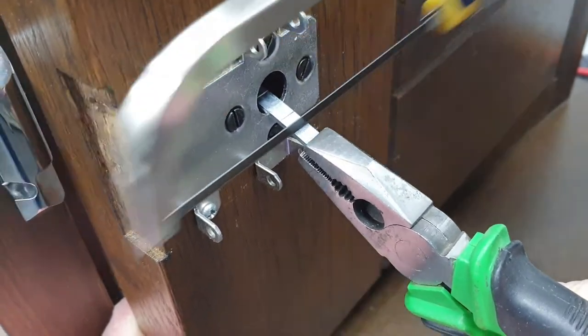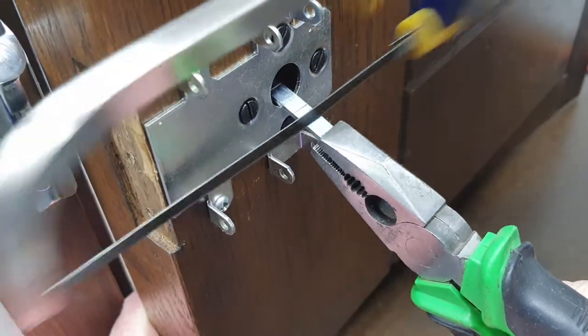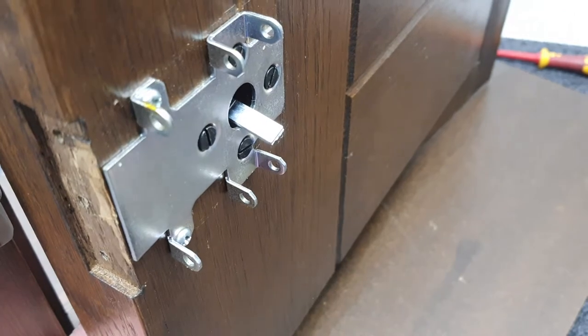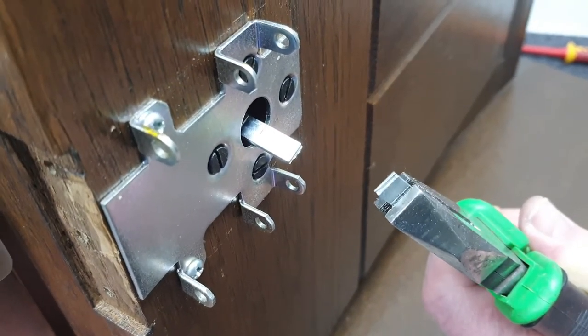It doesn't take a lot of effort — don't push too hard, just let the saw do the work. At that point you're not all the way through, but you can just fatigue it with the pliers, up and down a bit, and it will snap off like that.